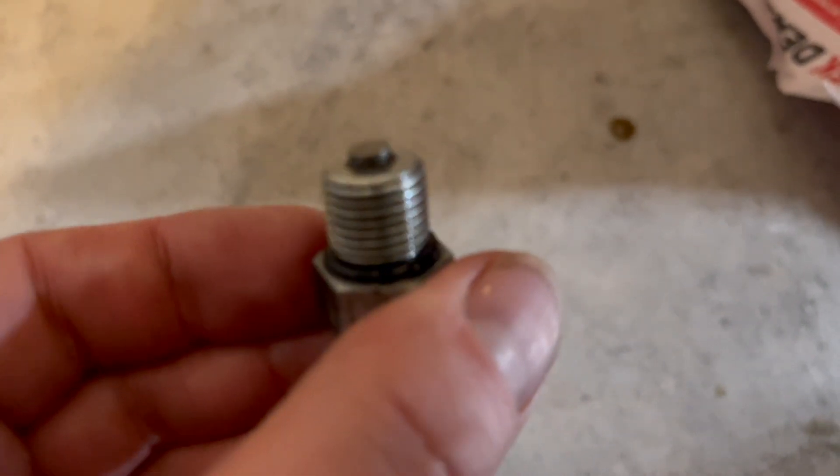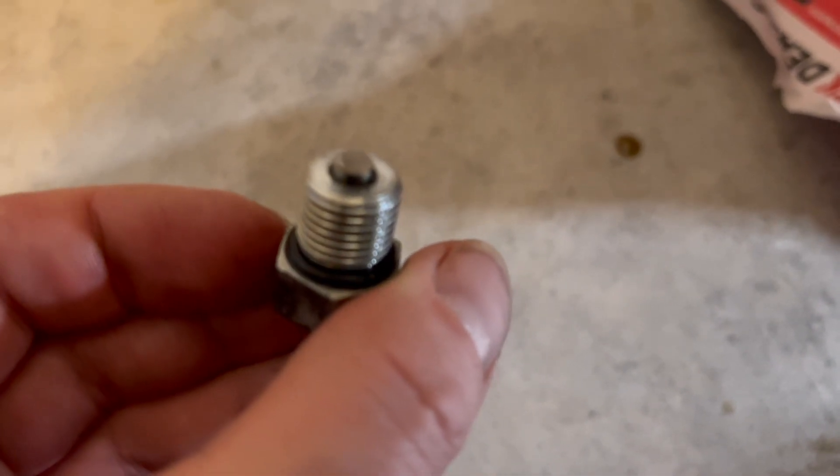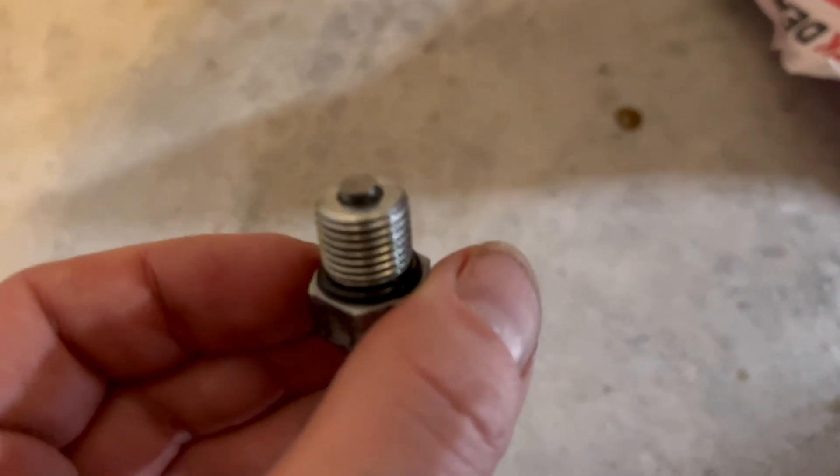This is what it looks like when removed. Please inspect the o-ring or just replace it with a new one.